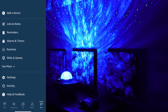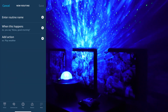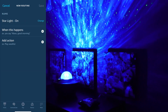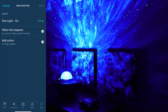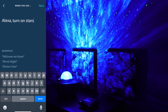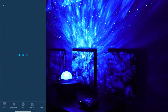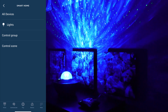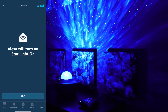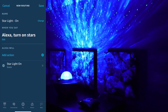The last step to make this easily usable is to create a routine in the Alexa app. Go to 'More,' then 'Routines,' tap the plus sign, and enter a routine name. To make it voice-controllable, tap 'When This Happens' and choose 'Voice' — say 'turn on stars.' Then tap 'Add an Action,' choose 'Smart Home,' then 'Control a Scene,' find the 'Starlight On' scene, and tap 'Add.' You can add other actions too, but we'll keep it simple and tap 'Save.'